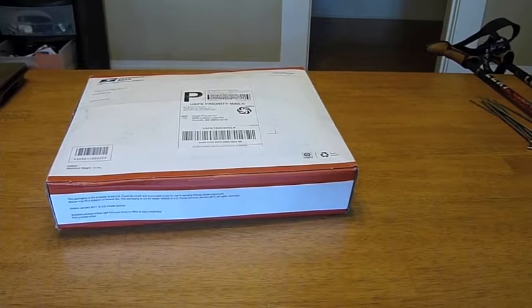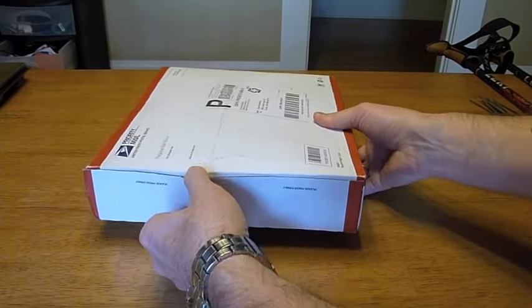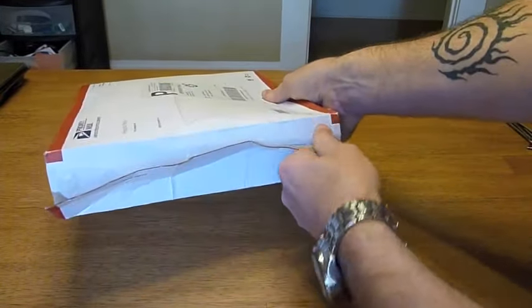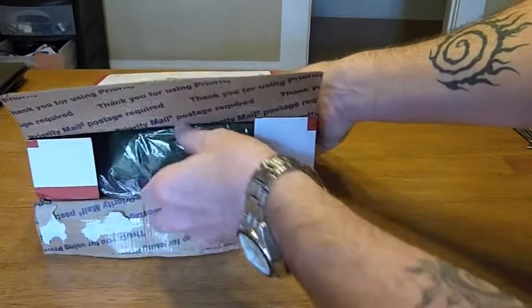Okay, well if you still don't know what it is, I guess I'll do the obvious thing and just go ahead and open it. Now I will say that this was supposed to have been here yesterday, but the mail service ended up sending it to Arkansas rather than here, so I had to wait an extra day.